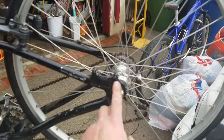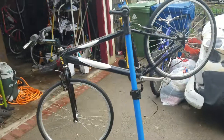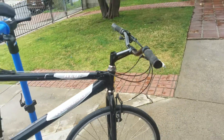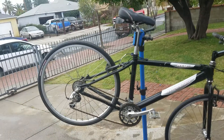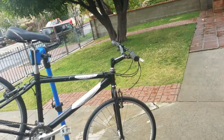I might take off these quick releases just because I like them so much - I'm kind of iffy on that, depends on the price we agree on. I bought this bike for 30 bucks, swapped the handlebars which was a come-up on my end. I'll probably double my money - I'm gonna shoot for a little bit more and see if we can settle around 60 to 80 bucks. All right guys.